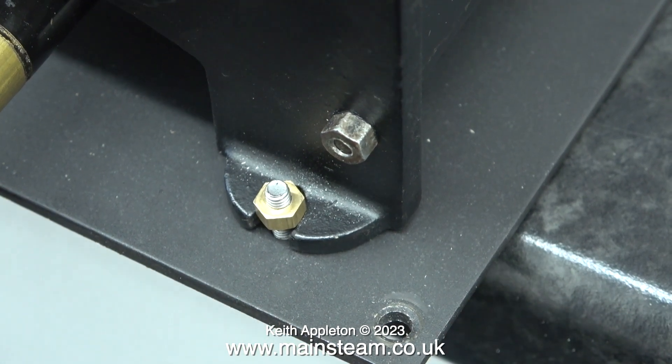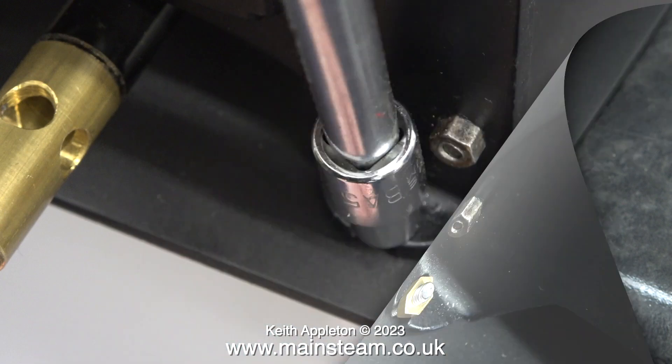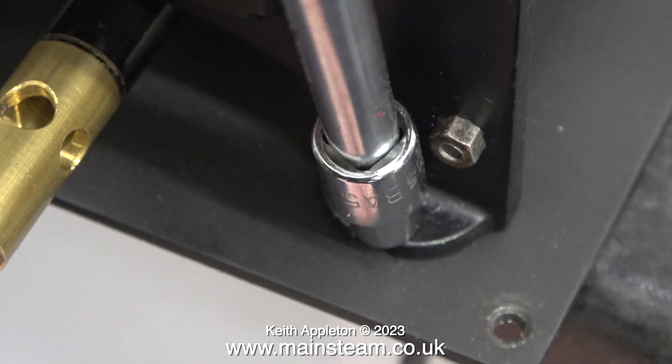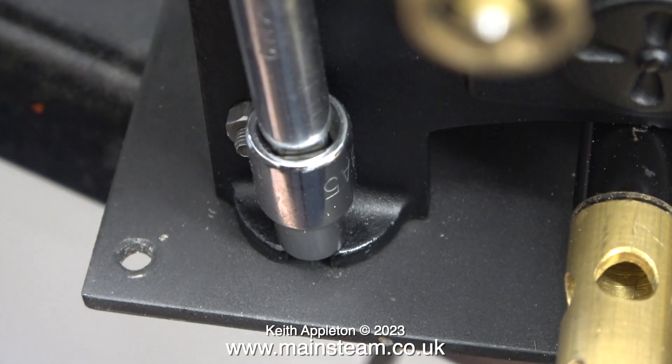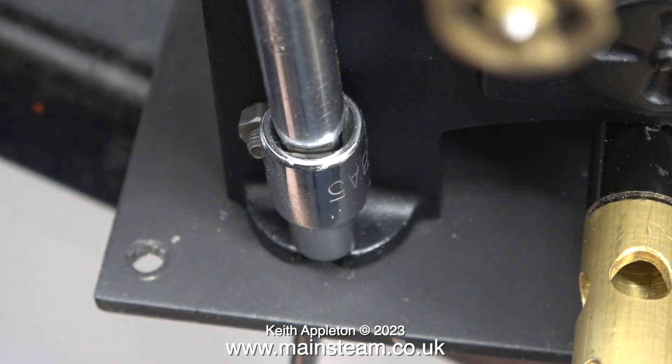It turns out that I drilled the holes in exactly the right place to avoid the curvature of the foot on the bottom of the boiler's cast mounting plate. In this clip I'm holding a screwdriver in the slot of the countersunk screw then tightening the nut in place using a socket. This part of the rebuild is very simple but I had to show it as it is part of the sequence.